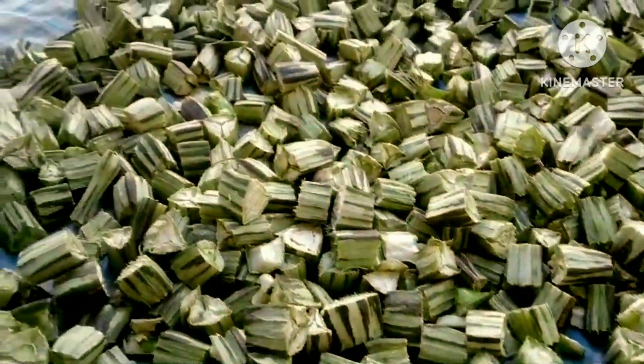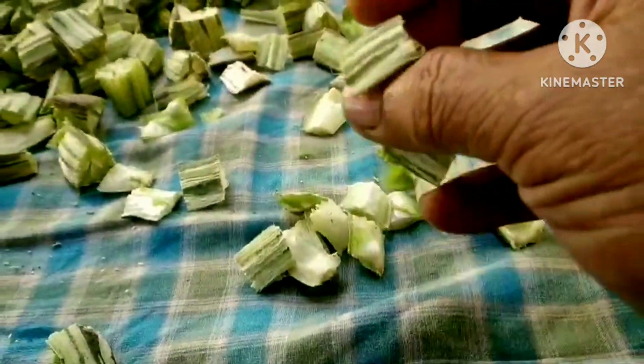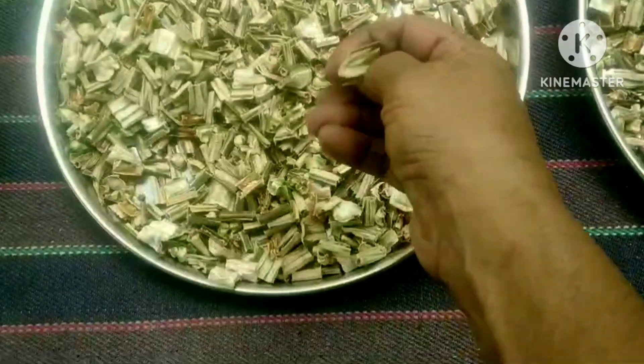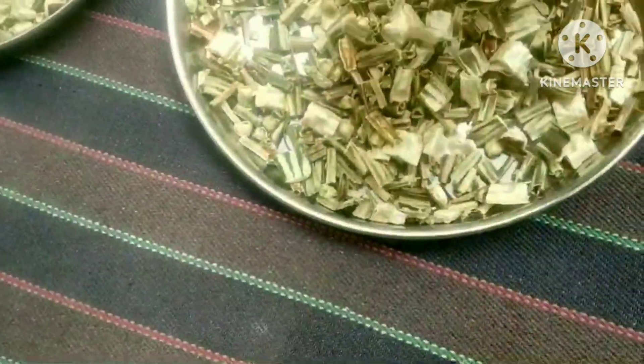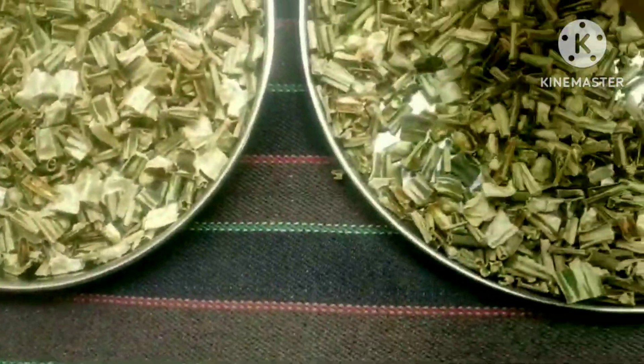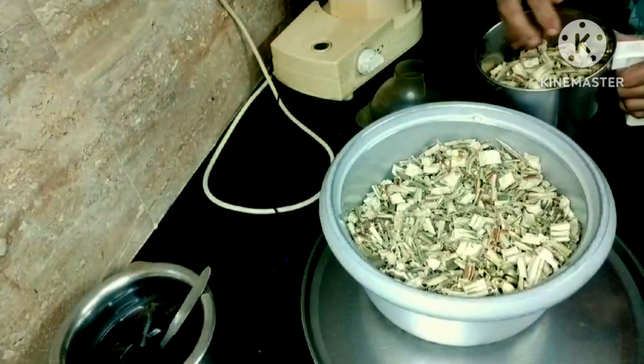Once I have dried my hands, I will dry it. I will mix it in a mixer.